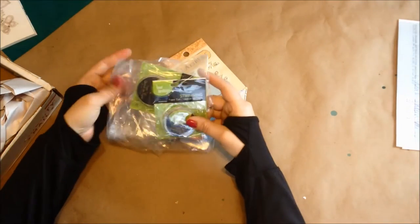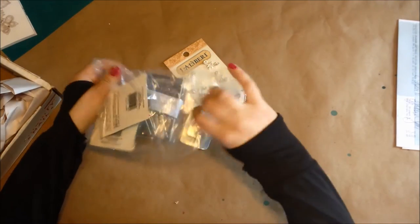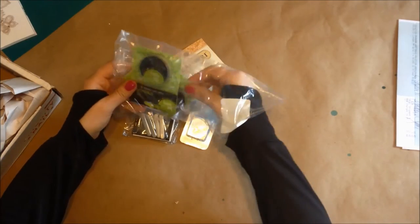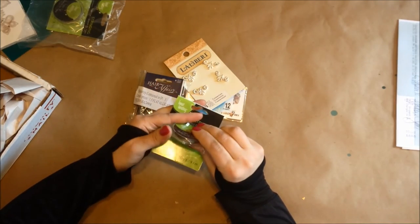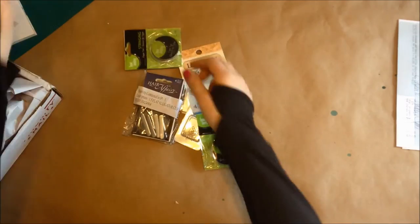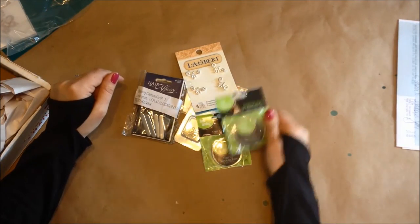I got some stringing wire, some bead wire, because I still have some left from the last project I did, but I don't want to run out because you can't make a necklace if you don't have any wire. So I got a couple of spools of that, and again I think these were like a dollar or less each, which is why I got more than one.